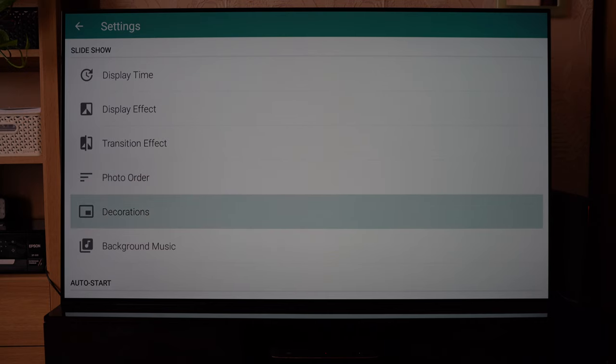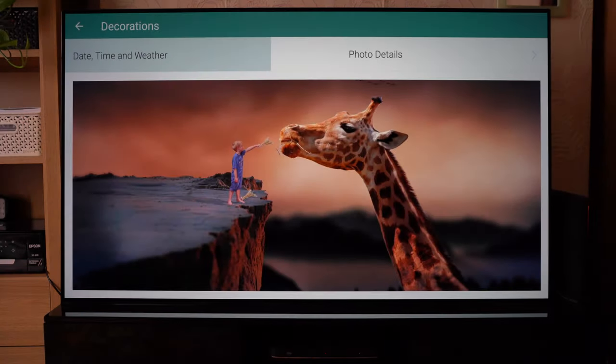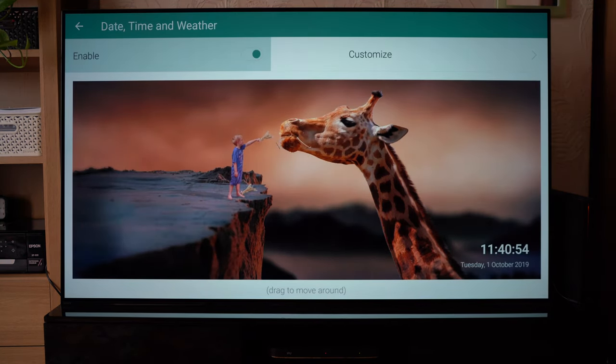You can add decorations to your photos. I actually quite like this — you've got the ability to add the date, the time, and the weather and things like that, which will appear in the lower right-hand corner as displayed there.